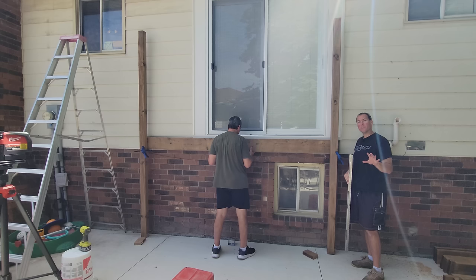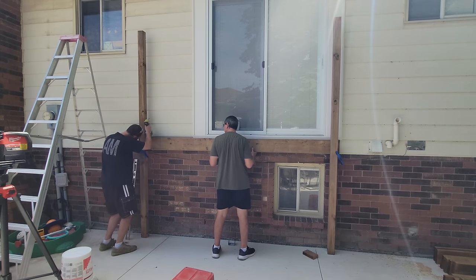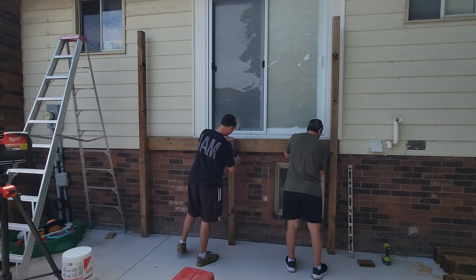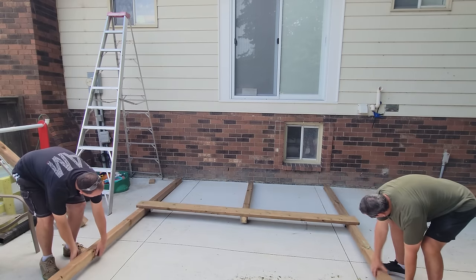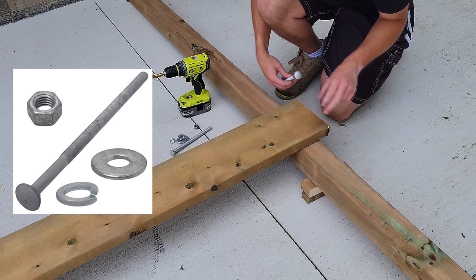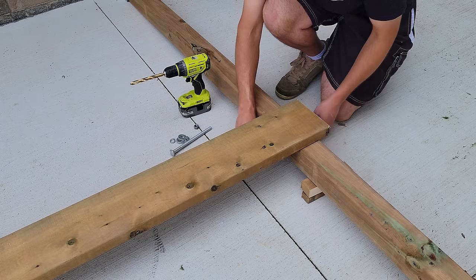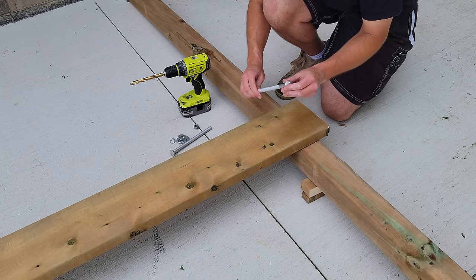We've got everything temporarily clamped in place, now I'm just going to make sure everything's plumb and drive a couple of screws from the side. We've got our half-inch galvanized carriage bolts and we're going to drill two half-inch holes through the wood and bolt it from the opposite side. We don't need a nut on this side as it's a carriage bolt — it will lock in place as we tighten it.